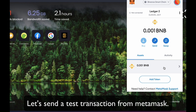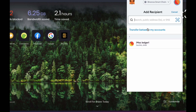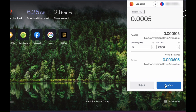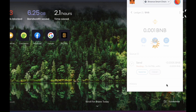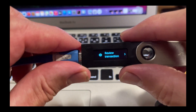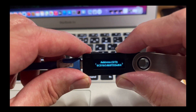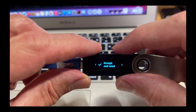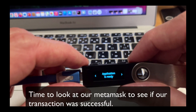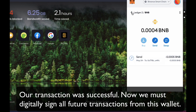Now let's do a quick test transaction with our newly set up MetaMask and Nano S. I'm going to send a little BNB between my accounts to test it out. Click Confirm. Now on your device, let's check — it's going to ask me to confirm that. It tells me some information about where I'm sending it, my fees, and now I double click to accept. And now it's pending. Our transaction was successfully sent, and now our MetaMask has an extra layer of security.